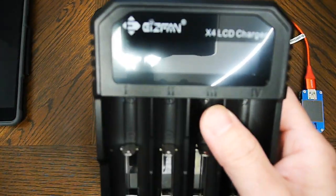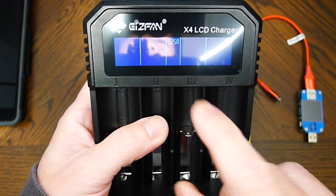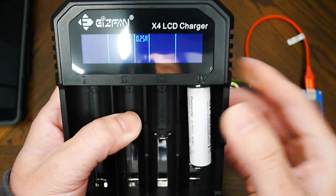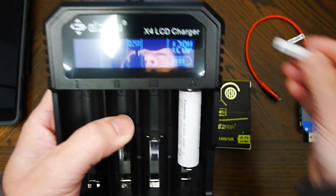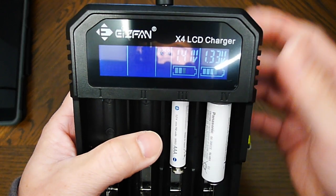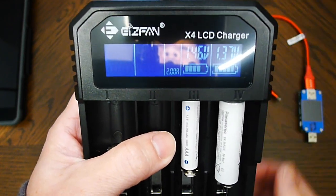Looks good. I'm going to plug it in. By default it starts out at 0.25 amp. With two batteries in, I can change the amperage up to 2 amps max.